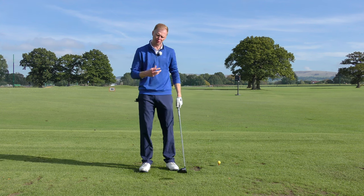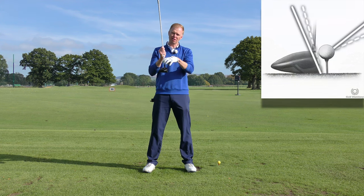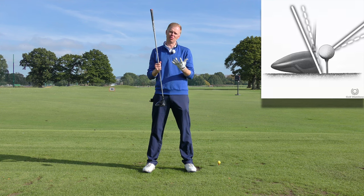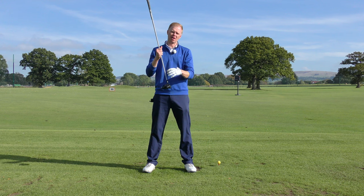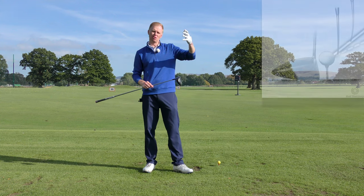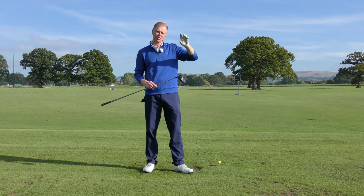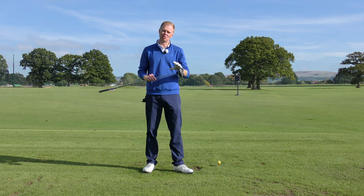Other issues that might be causing the ball to fly too high would be the club itself. If you've got too much loft on the club head or too much flex in the shaft, those could be two issues that create too much height. If you've got a 12, 13, or 14 degree lofted driver, or a regular or soft flex shaft, and you're a fast swinger of the club, you could just be creating too much spin and the ball is popping up too high into the sky. So make sure you get a good custom fitting to check that the loft and shaft flex are suitable for yourself.